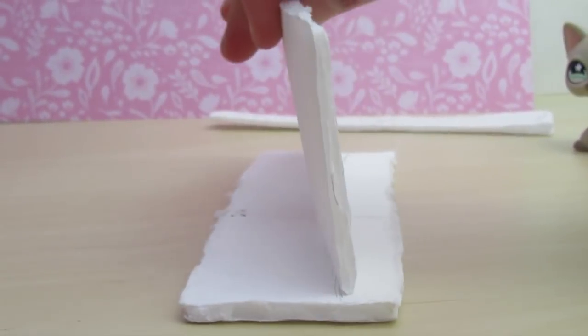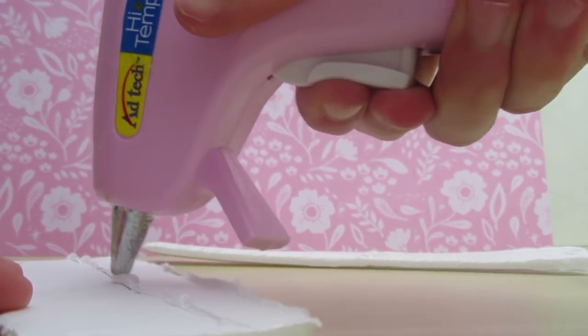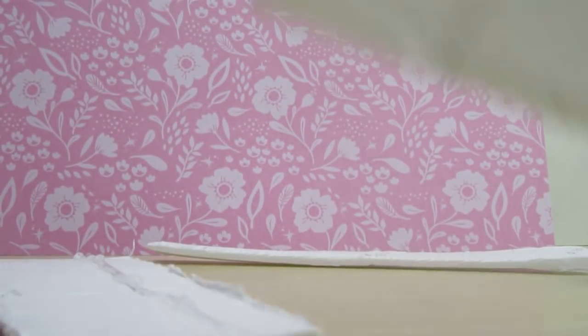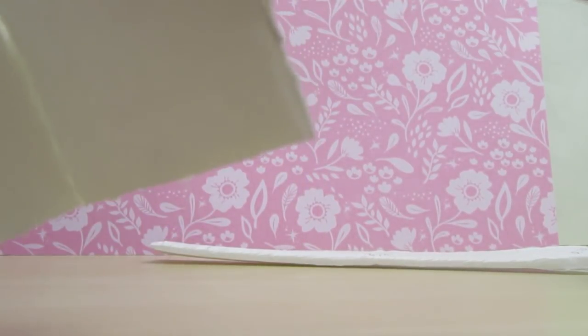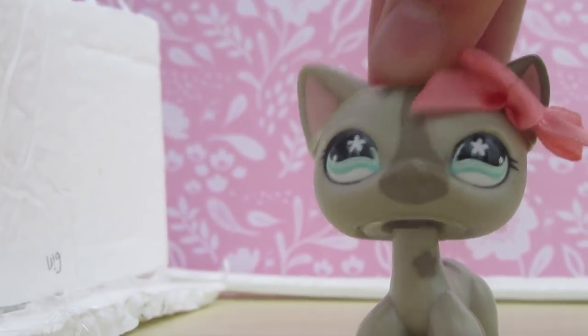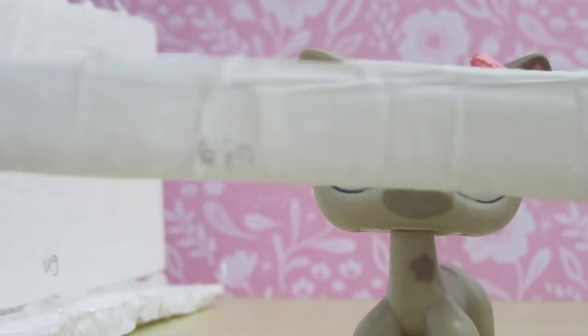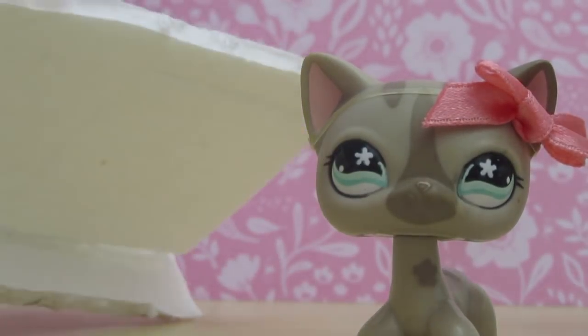Once you have that done, you're going to want to add your small narrow supporting beam — the 6 inch by 0.75 inch piece. You're going to add that right here, and I'm putting mine on backwards so the measurements don't show.